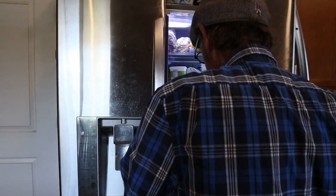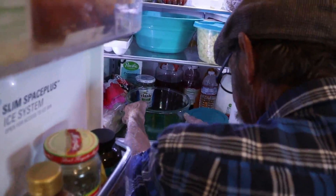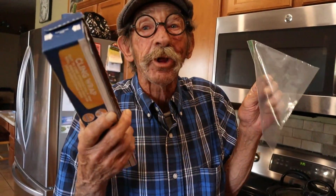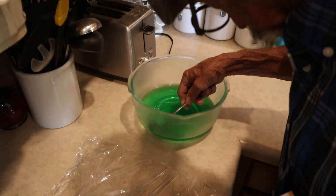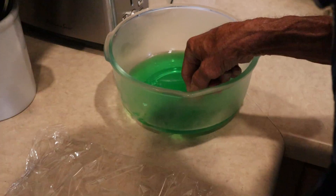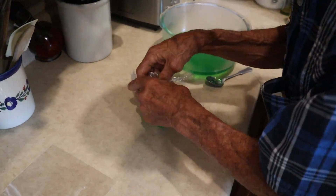Wait a minute — I've got homemade Jell-O in the refrigerator. Let's check it out. Oh, there it is. And I'll be showing you how to make your own fruity toot. See how simple that is.